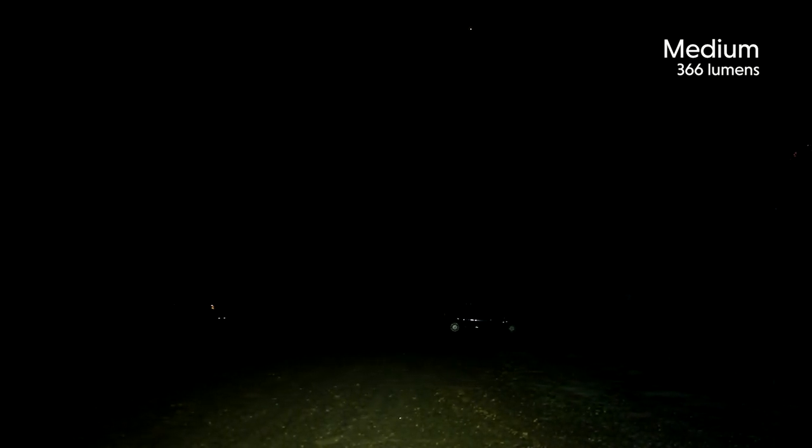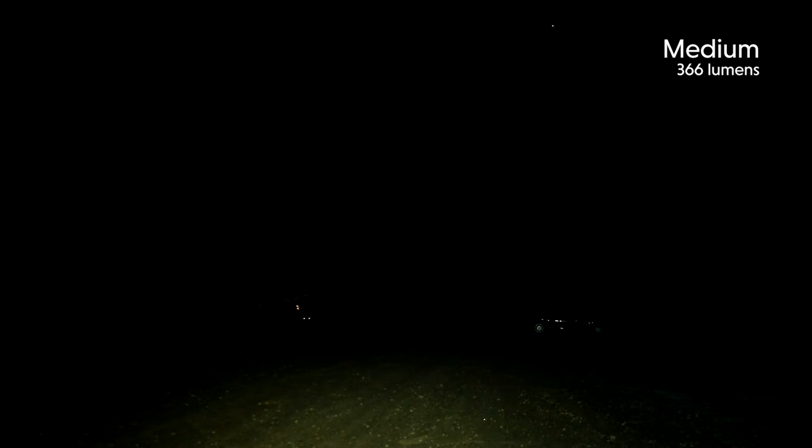Here is some footage that I filmed in a parking lot at night. As you can see, the T2 is designed with a wide angle beam that provides a floodlight pattern for a wide field of view.